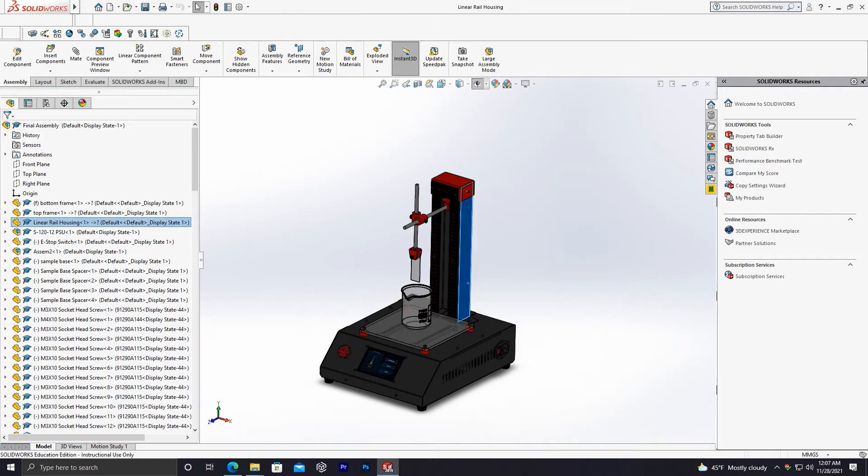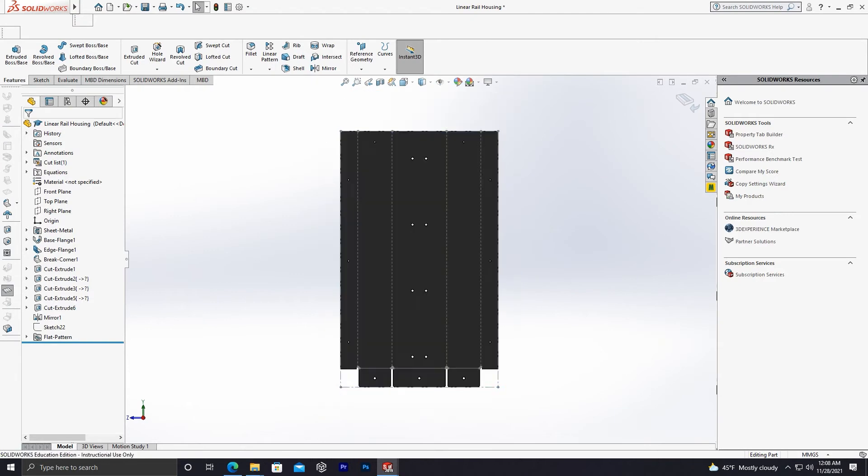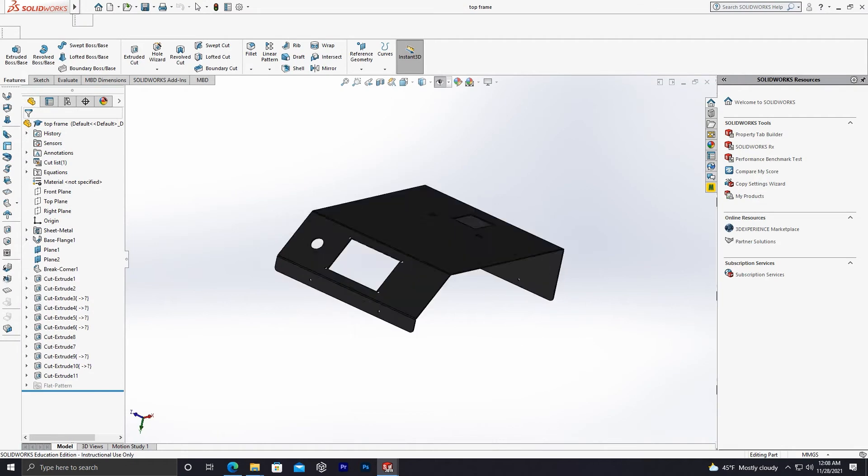Dip Coater Part 1. The dip coater will be broken into three different frames. Each frame will be made of an aluminum sheet. Those sheets will be flattened for the laser cutting process.